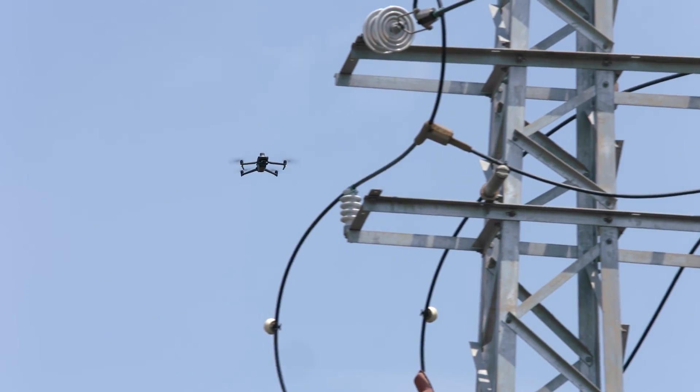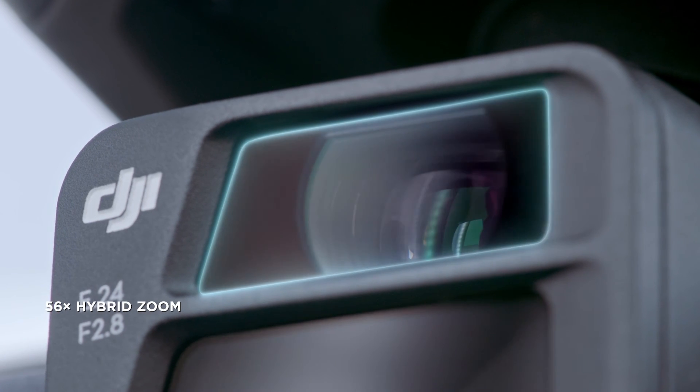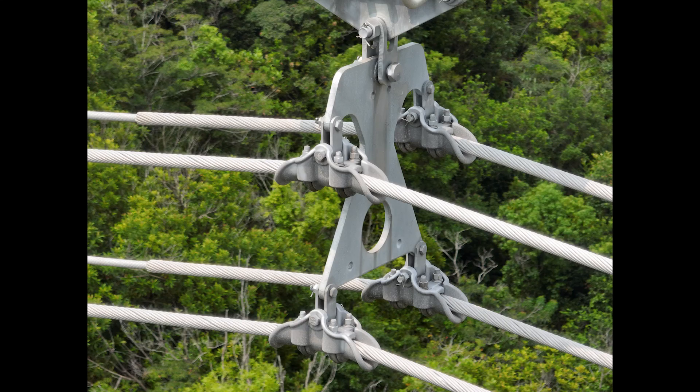The zoom cameras on both DJI Mavic III E and DJI Mavic III T support powerful 56x hybrid zoom, for resolution of targets like a three-millimeter width wire from a distance of 15 meters.